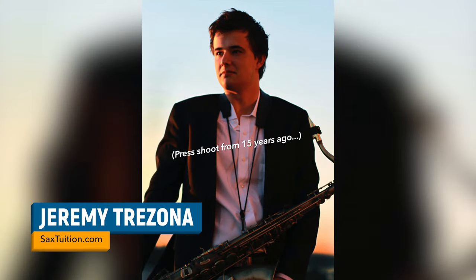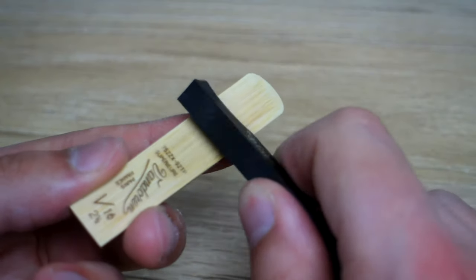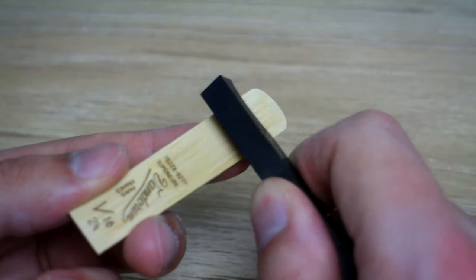Alright folks, confession time. I've been playing saxophone professionally now for over 15 years and in that time I have never, not once, seriously worked on my reeds.